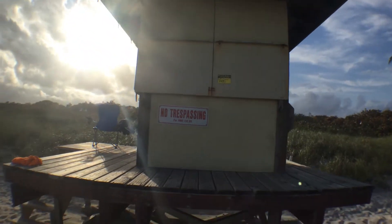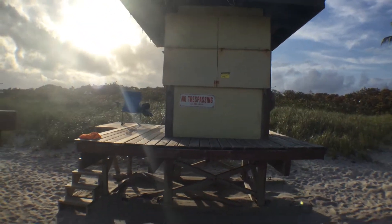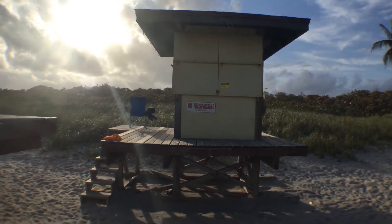Lot 107, Hollywood Beach lifeguard house.